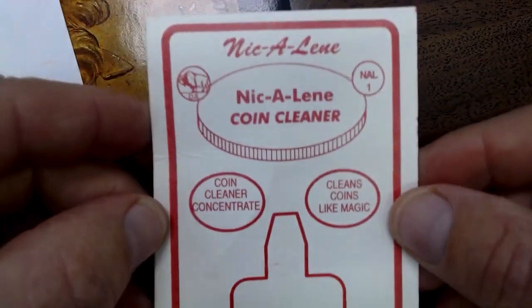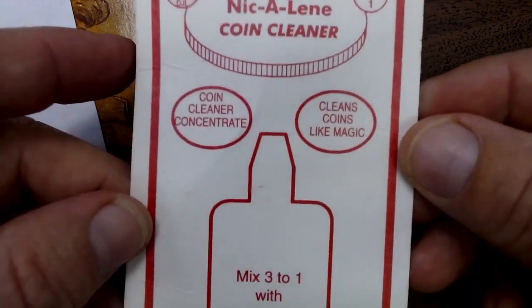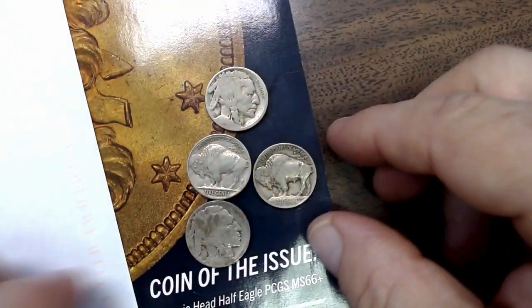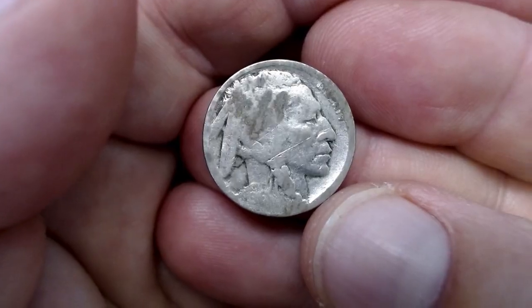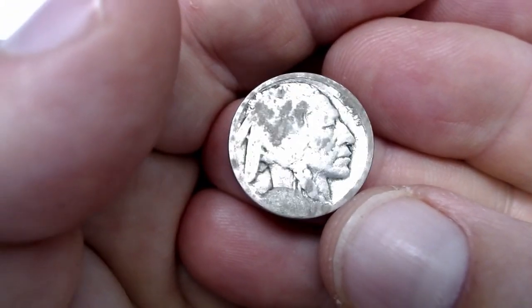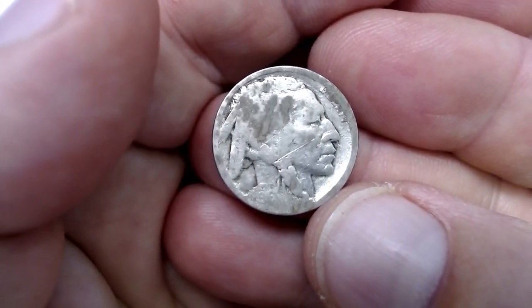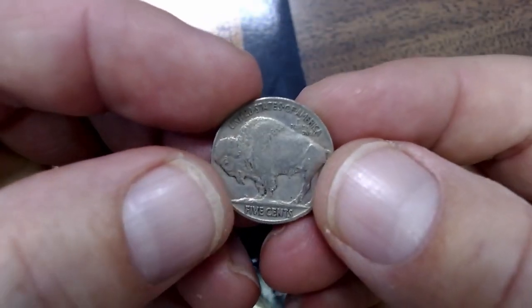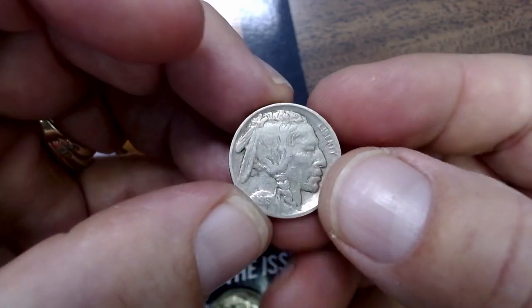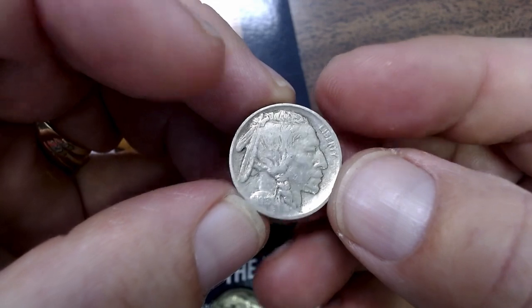What some people do is they'll use Nicodate — it's an acid. They dip it on the coin itself and it'll end up revealing the date, like this. So even if you have a no-date nickel and you Nicodate it, and it ends up being a Type 2 with an S mint mark — a 1913 on a plane — the S or the D, which are the two key dates, it's still going to sell for a lot less of a premium.